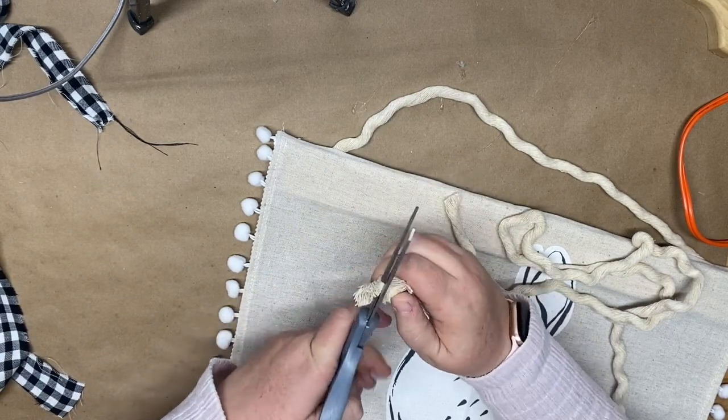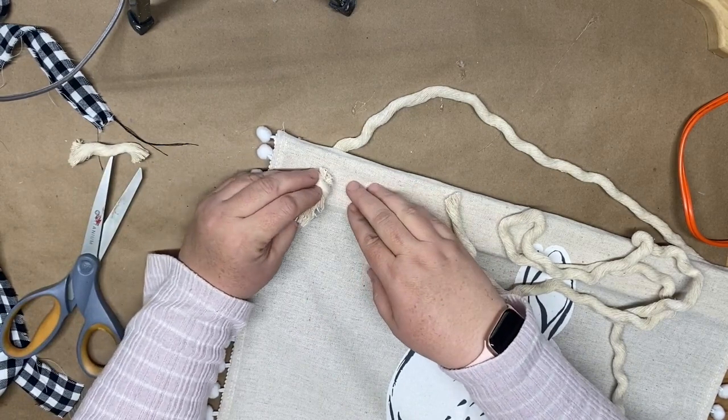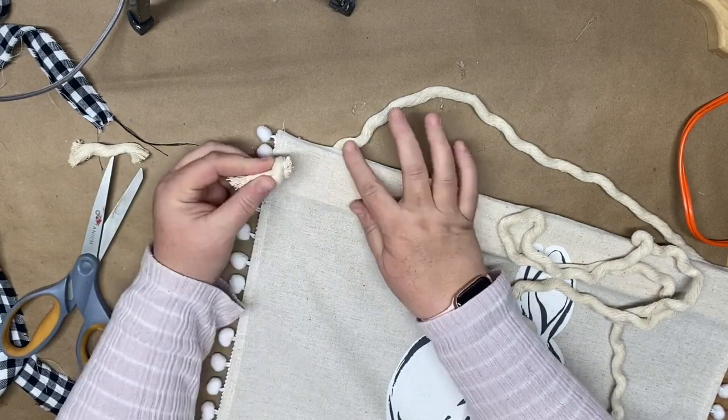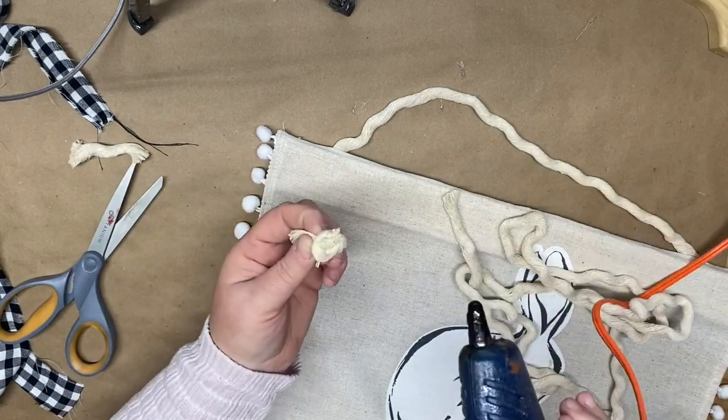It looks like we knotted the placemat into place on the wood — this is a really fun trick to make it look like it goes through even though you don't have to do the extra work.